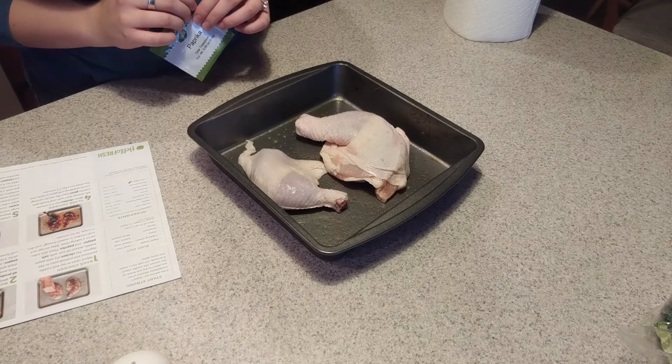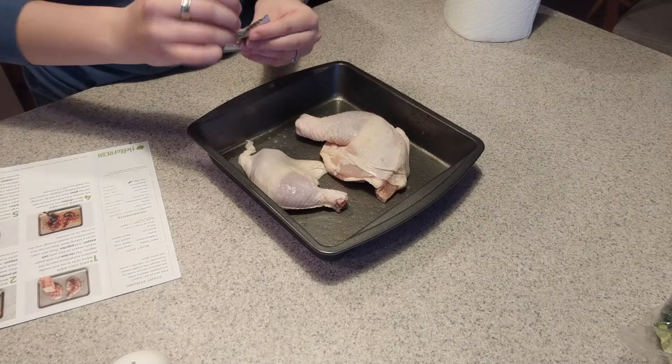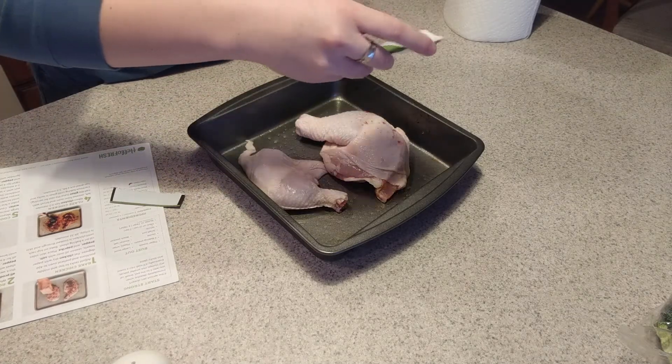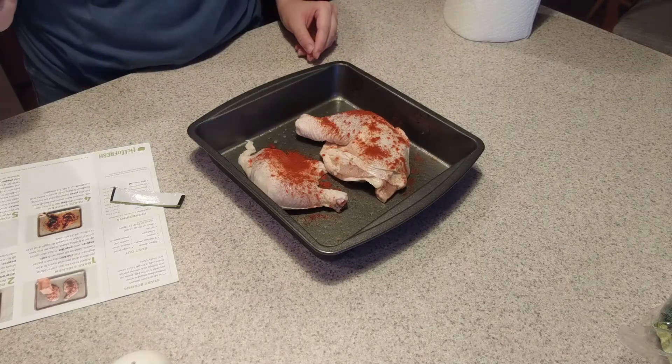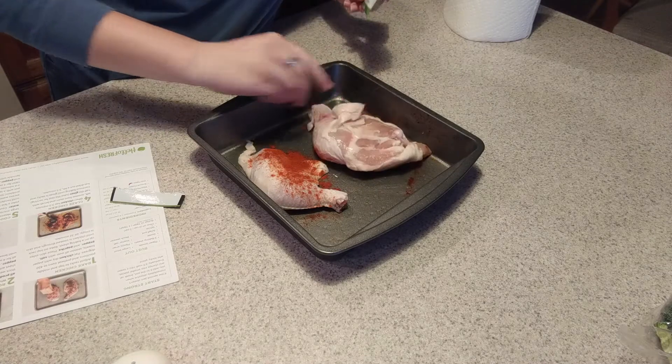It doesn't say whether to season top and bottom, but we're gonna do both sides. Seasoned all over with salt — that seems like a lot of pepper from one side, so we're gonna do both sides.